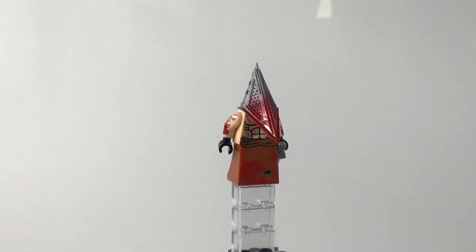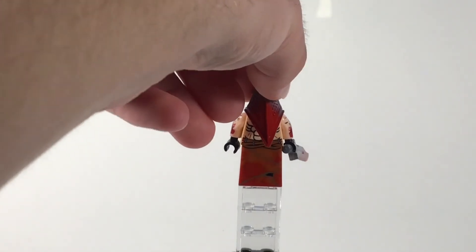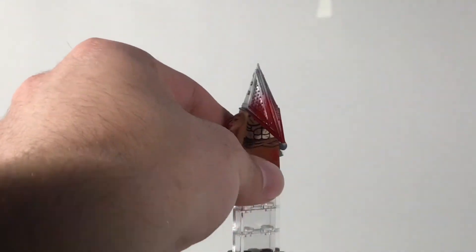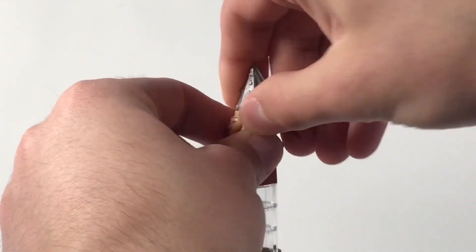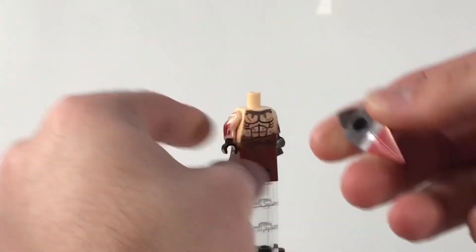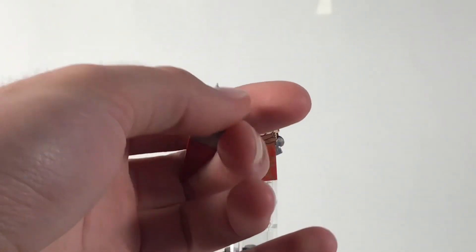Last but not least, we have a very interesting character — Pyramid Head from Silent Hill, both the movies and the games. This character is very interesting as a minifigure; his bottom is not legs but instead the curved dress piece, which is connected using minifigure leg connections rather than the sloped piece used for dresses sometimes. The dress piece has nice printing — you can see some barbed wire and stitching detail going around him. If we remove his head, which is a very interesting mold, it's molded very nicely with great detailing and bumps.